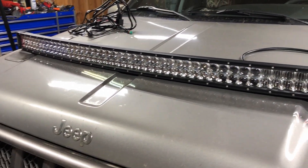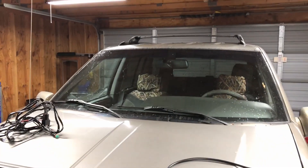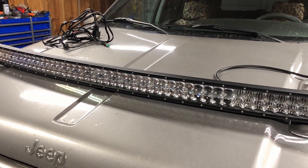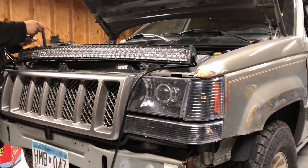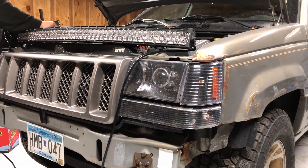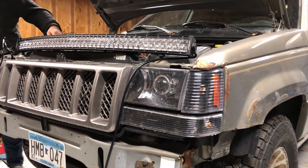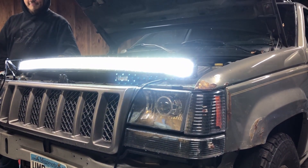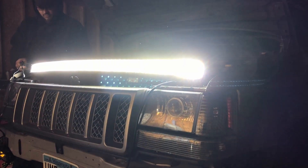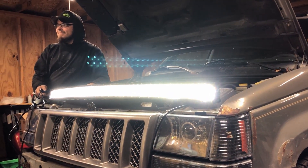Who makes this thing? Oxbeam. Oxbeam 50-inch curved light bar. Alright, and that's gonna go up on the roof on this. Yes. Very cool. Alright, let's see how bright this thing is. Yeah, it lights up the garage. That's pretty damn bright.